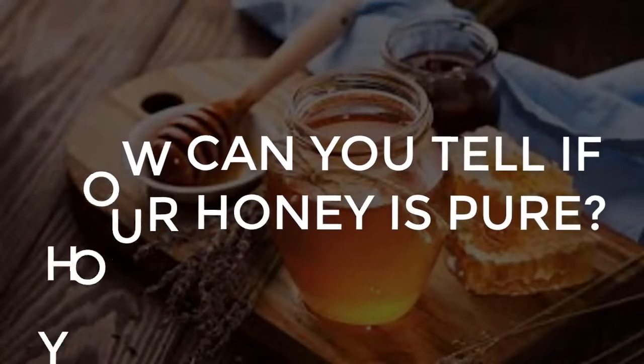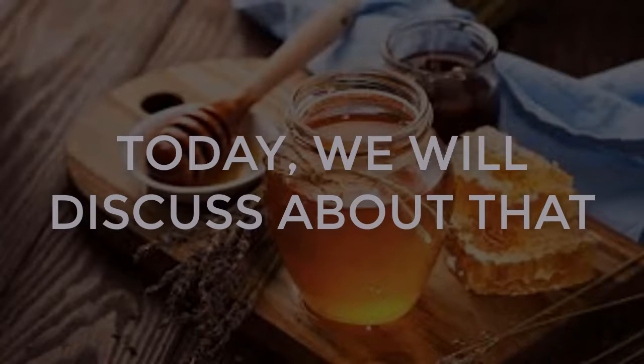How can you tell if your honey is pure? Today we will discuss about that.